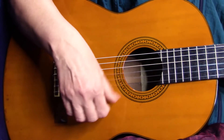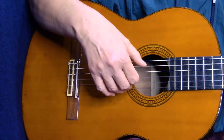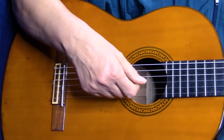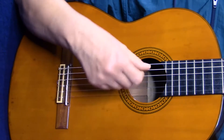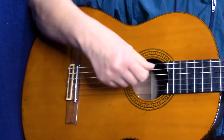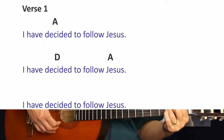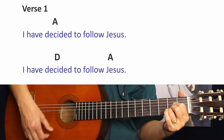In this song we're going to teach you some right-hand techniques. For the first verse we're going to do an easy thumb strumming pattern. For the second verse we're going to do a rhythmic picking. For the third verse we're going to do a little bit more complex strumming, which will be the most difficult of the three, so you can build up your right-hand technique.